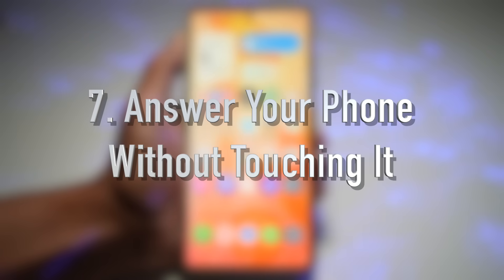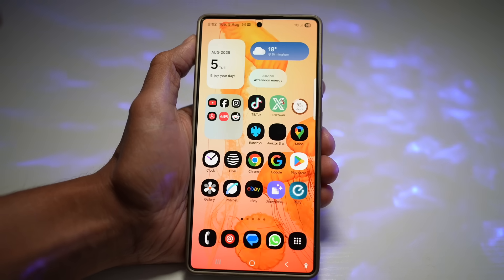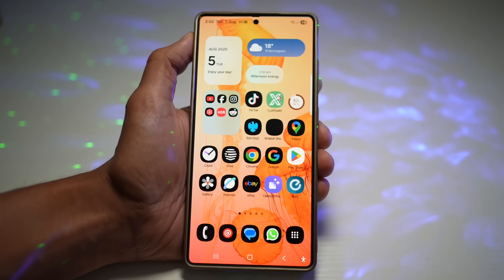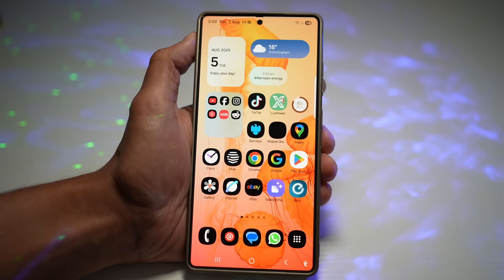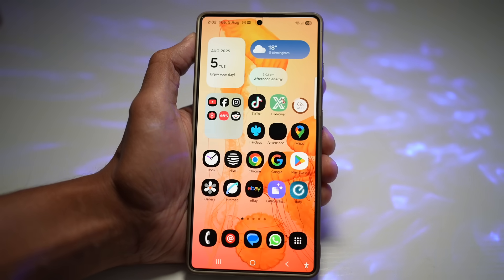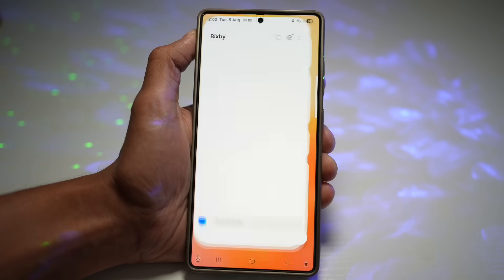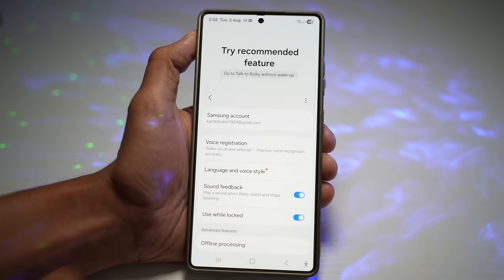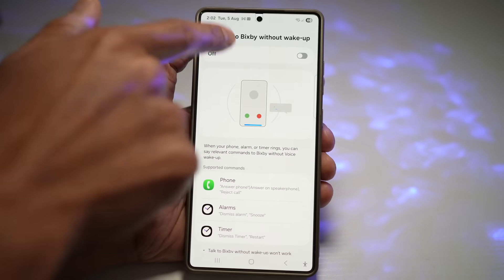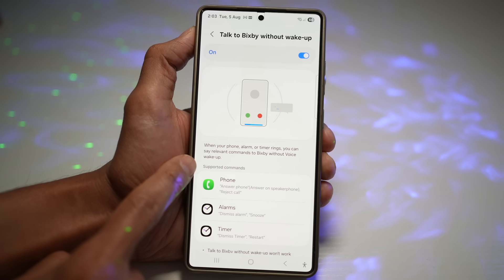And lastly, how to answer your phone without touching it. If your phone is charging on the bedside table and you're far from it when a call comes in, you can use Talk to Bixby to answer calls just by saying a command — great when your hands are full. To turn this on, open Bixby, tap Settings, and scroll down to find "Talk to Bixby without waking up" and turn it on.